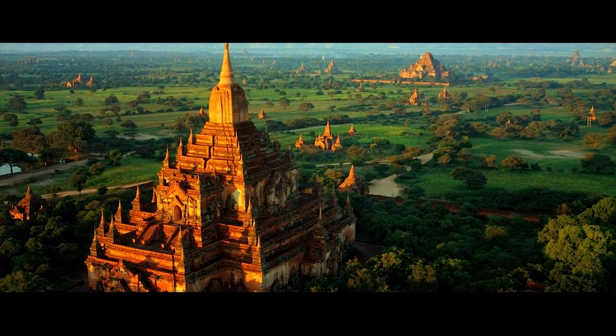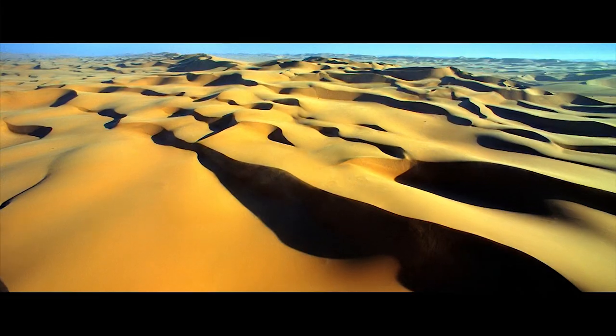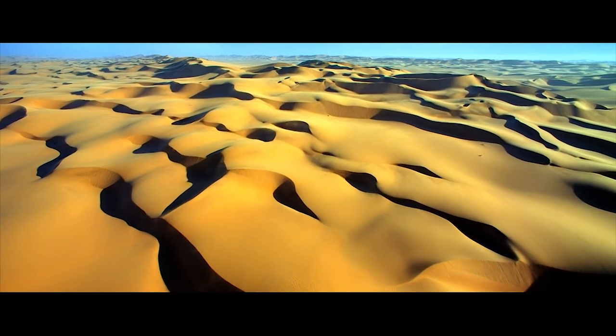So often I get people who have seen the film and they'll say to me, 'Is this a special effects shot? Is that a model that you're shooting there?' No. The point is that those unique images were all created in the camera. That was all the real world.